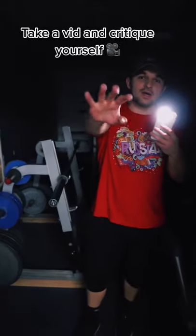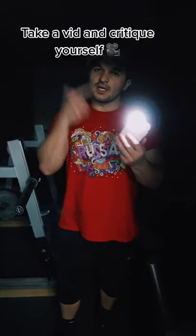The third and final way to know is if you actually film yourself, look at the form, critique yourself — and that's about it.